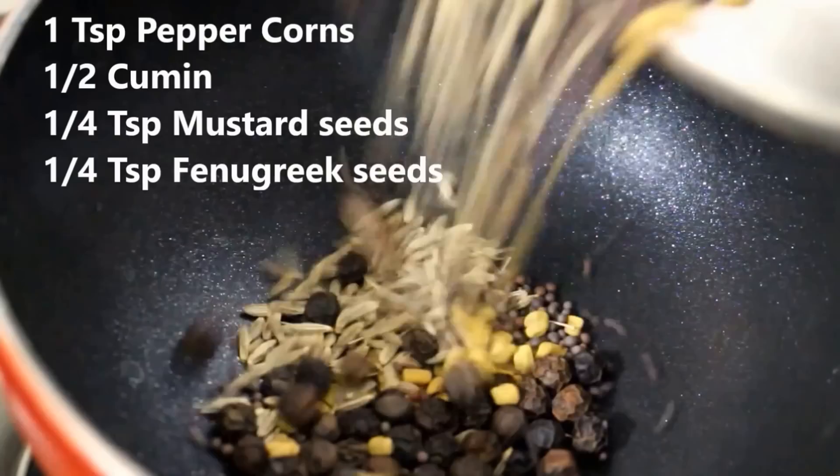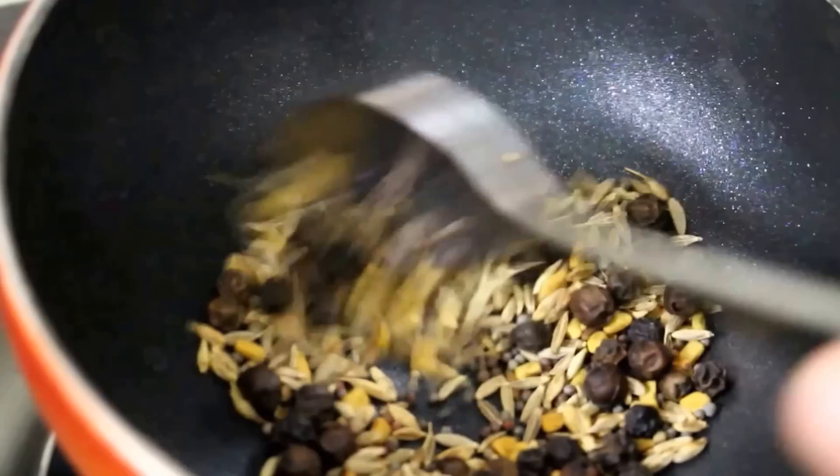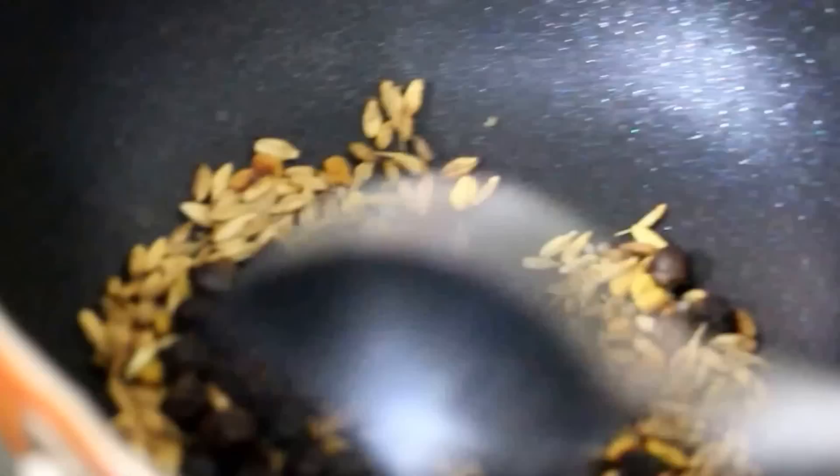In a frying pan, I am going to go ahead and toast some spices to prepare the masala paste. I am going to add peppercorns, cumin, mustard seeds, and fenugreek seeds. I am going to toast this on a very low flame. Once the spices start to splutter, just keep tossing them. Do not keep it on high flame. Once the spices stop spluttering, remove from the flame and transfer to a mixer jar immediately. This will take about a minute's time.